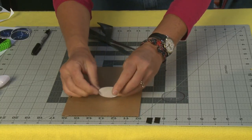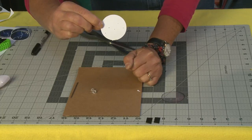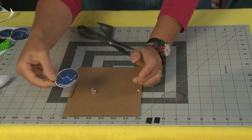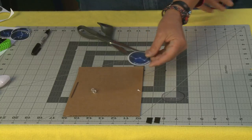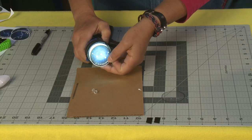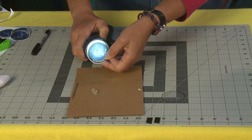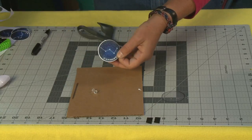I'm going to flip it over so you can see - there are little pinholes. What happens is when you put this in front of your flashlight, the light shines through. And that's going to make a really neat pattern on your wall or ceiling.